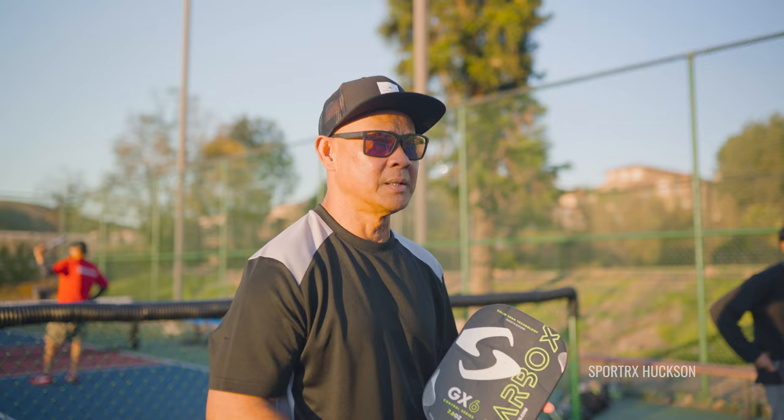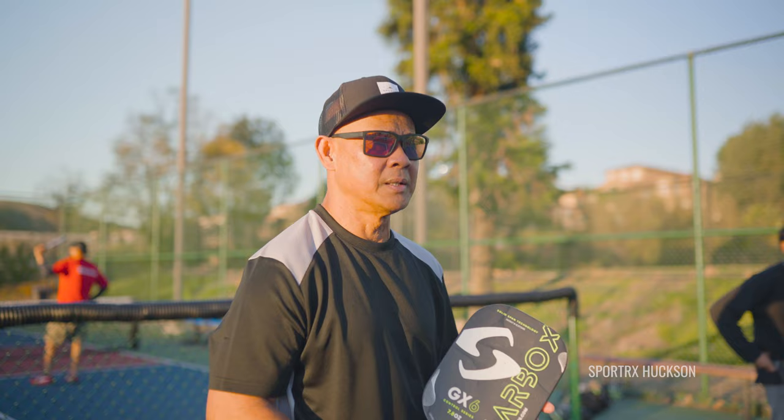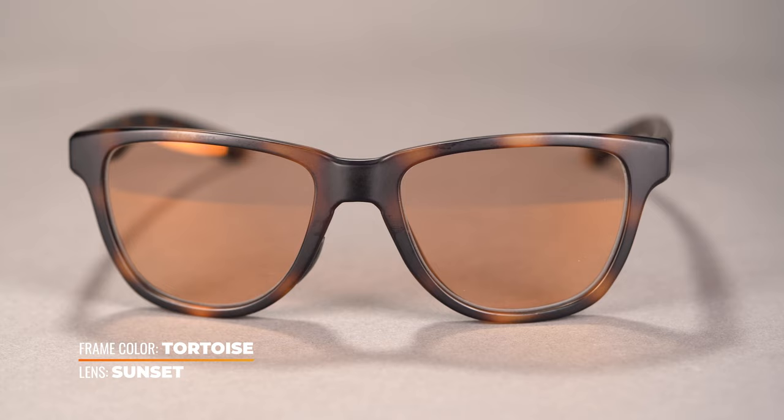For outdoor sunglasses on bright sunny days, I really like rose, copper, and rose-copper lenses, and also brown. The rose and copper are really good for daytime play — they help separate colors on the light spectrum to reveal brighter colors and greater contrast. Contrast enhancement is huge because it makes it easier to spot and track the ball. It can also help increase your reaction time, giving you a lot of color boosting and contrast enhancement.